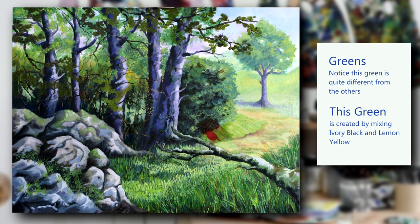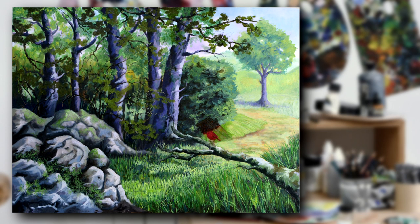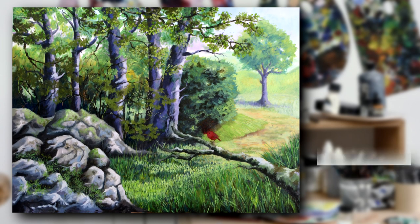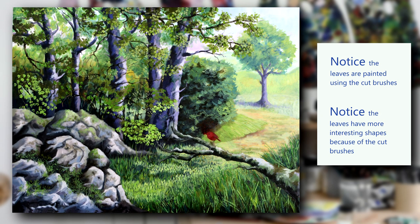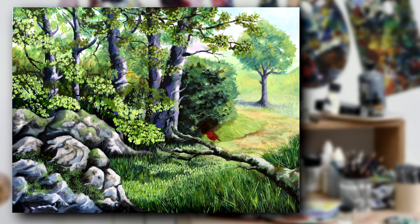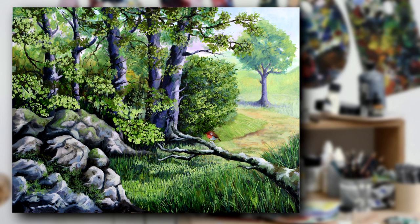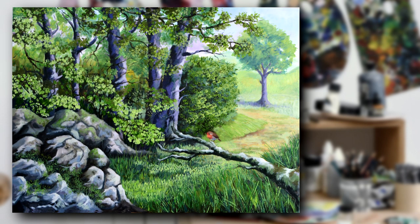Now you'll notice the greens I'm blocking in now are quite different from the ones I've used before. This is using my ivory black and lemon yellow — it makes this nice dull green, this flat green on which I'm now going to add a few more details. I'm now using my little special paint brushes, the ones which I chop bits out of, because it gives shape and pattern to the leaves. The more of this detail I add — don't add too much, don't go overboard. A little bit of sponge in the background, and now I'm going to work on my bird because we're getting close to the end of the painting.